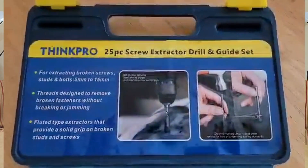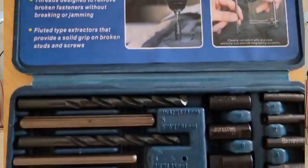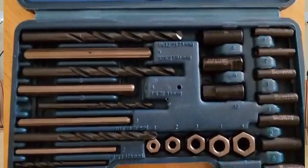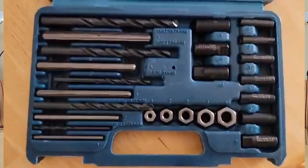The threads are designed to remove the broken fasteners without breaking and jamming, and they're chrome-vanadium steel, so it's a good strong steel. And you've got guides here which make it nice.